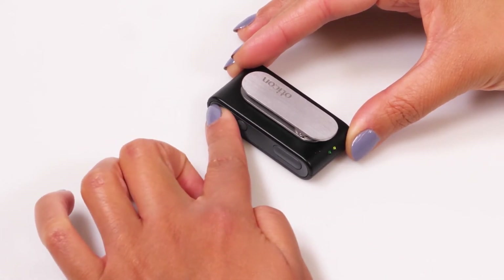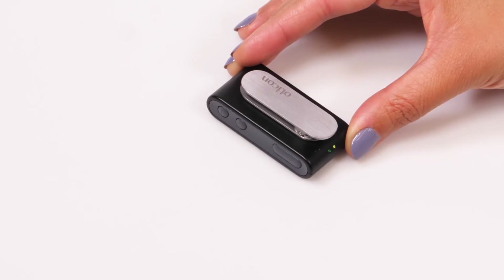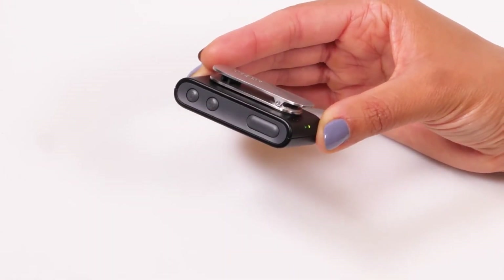And a long press on the minus button mutes the microphones on your hearing aids. To unmute, just press either the plus or minus button.